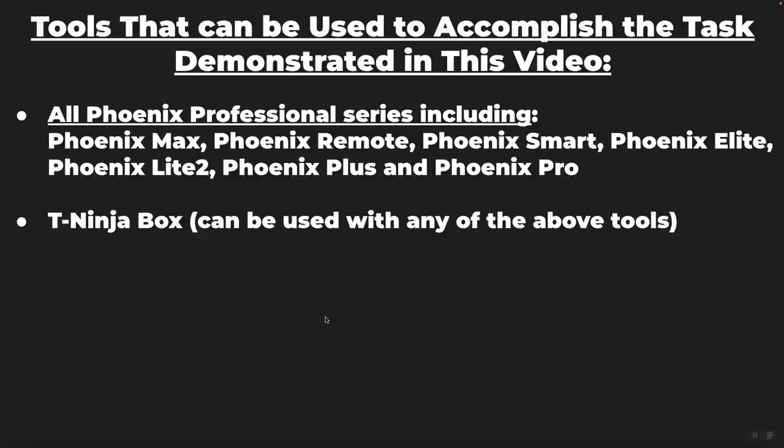For tools that can do this particular function in the Topdon line, all of the Topdon Phoenix Professional Series tools are capable of doing this: the Phoenix Max, Phoenix Remote, Phoenix Smart, Phoenix Elite, Phoenix Light 2, Phoenix Plus, and Phoenix Pro. You do need to purchase the T-Ninja box, which is purchased separately as an accessory kit and gets connected in conjunction with your Phoenix Professional Series tool in order to accomplish module cloning.